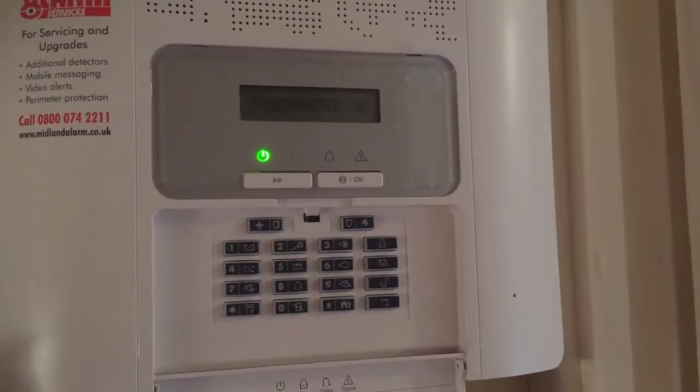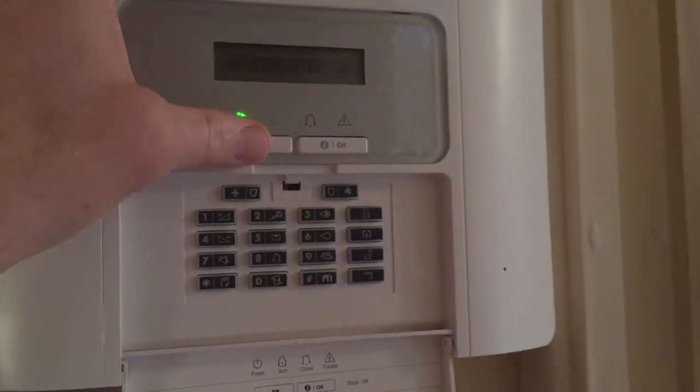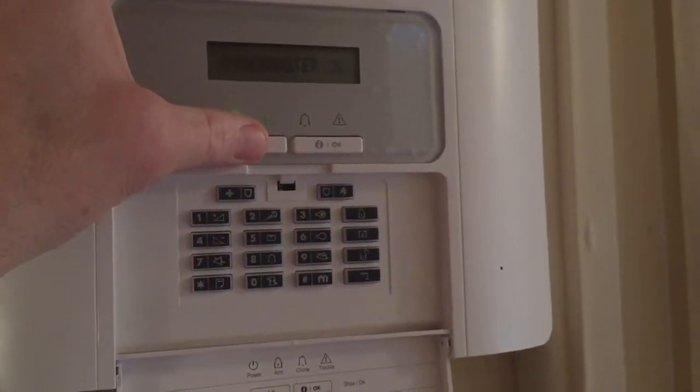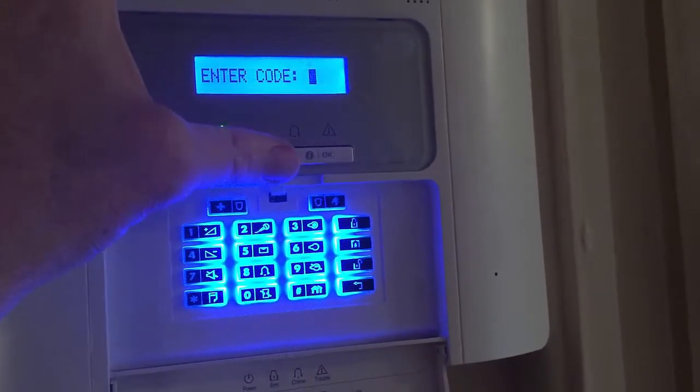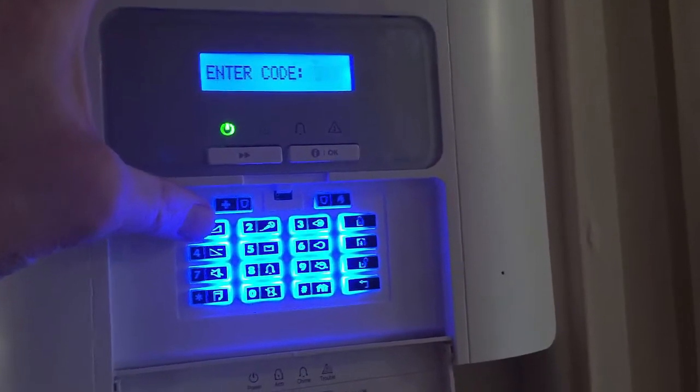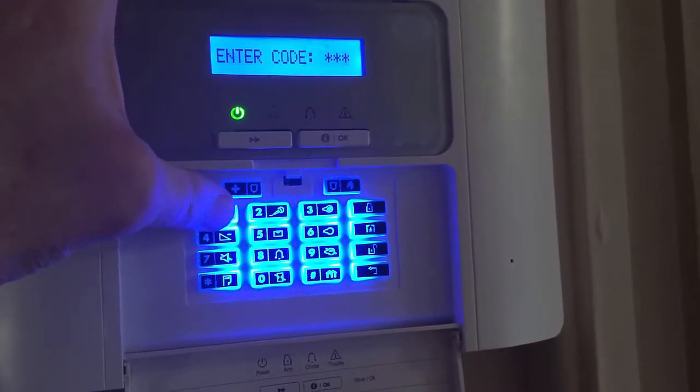First thing you need to do is go to the main control panel and press the forward arrow until it says user settings, then press OK. Please enter code. Then enter the current factory set user code, which is 1111.